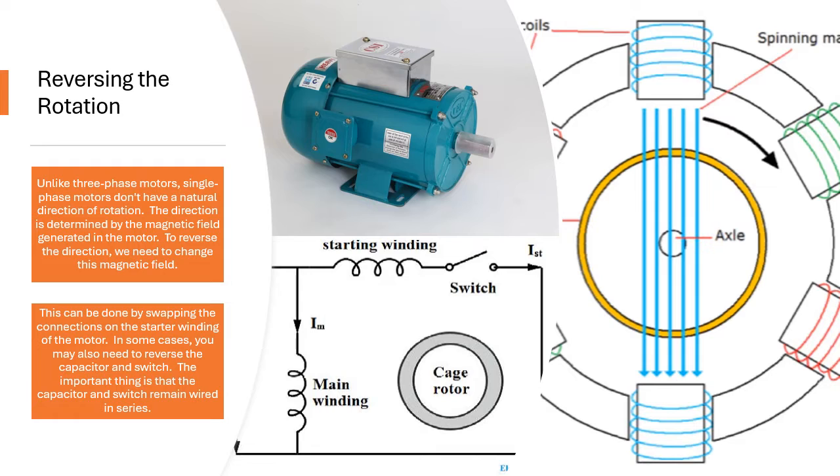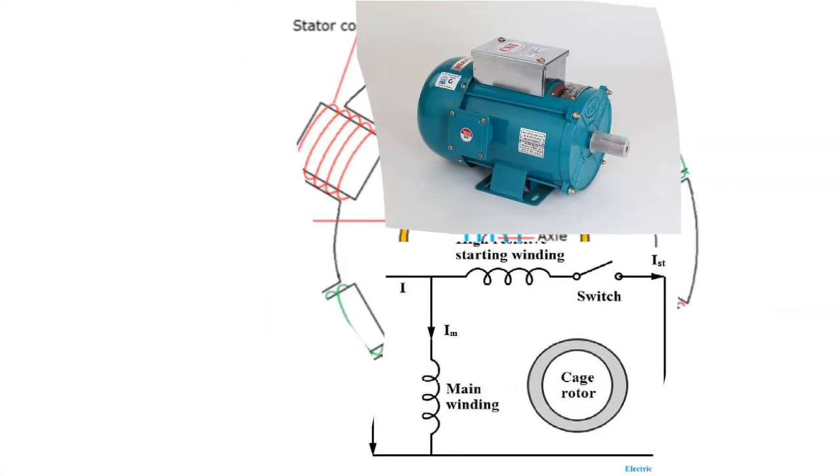In some cases, you may also need to reverse the capacitor and switch. The important thing is that the capacitor and switch remain wired in series. Here is a quick guide to the steps involved.